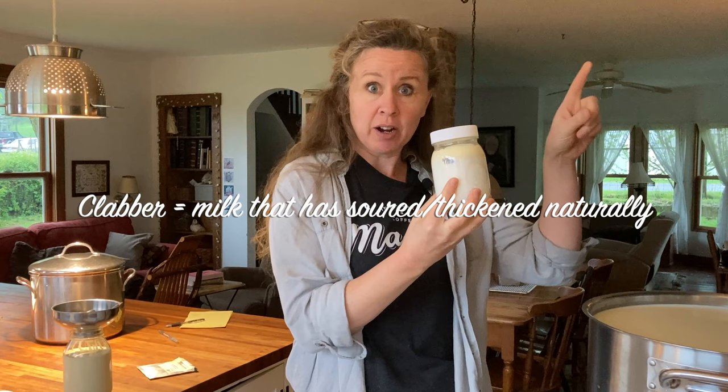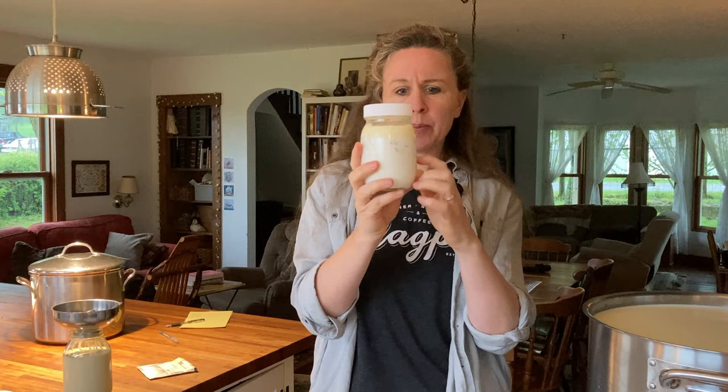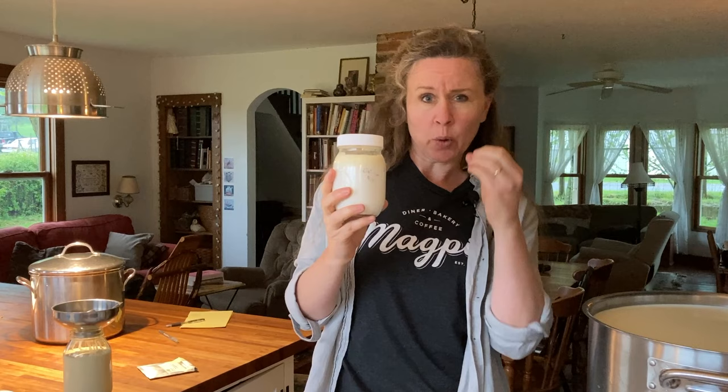The other thing I'm using is my own clabber culture — you can see how to make it right here. It is fast becoming my favorite way to culture my cheeses. With clabber culture, it's a quarter cup per gallon of milk, so I would use eight quarter cups, or two cups — which is a pint jar. I do a little bit scant because raw clabber is a very strong culture. It's very alive. You don't need quite as much as you do with the freeze-dried culture or pasteurized milk, where the good bacteria are suppressed or killed.